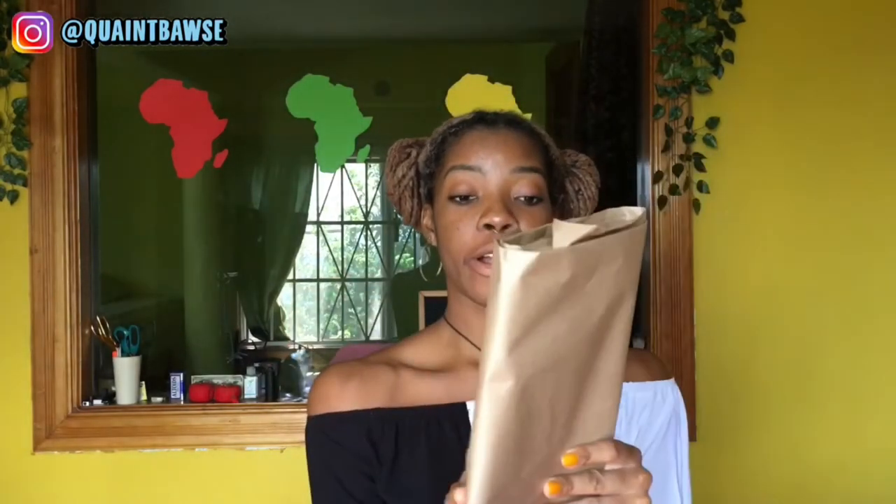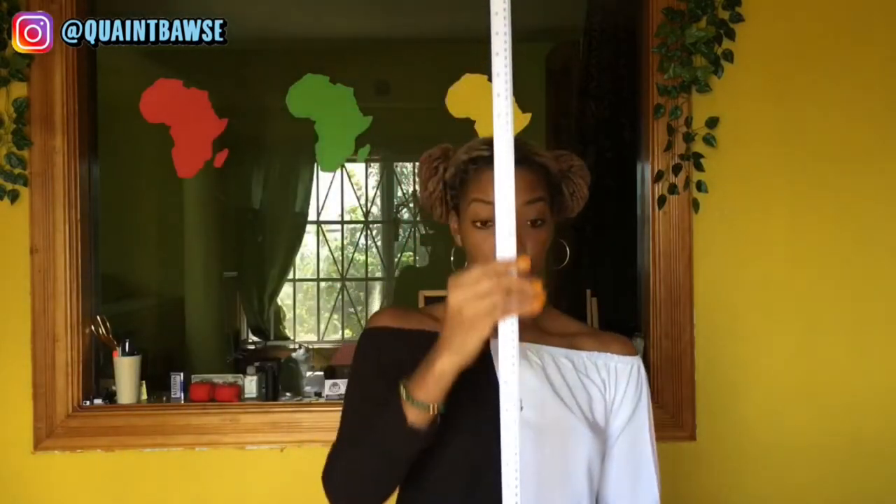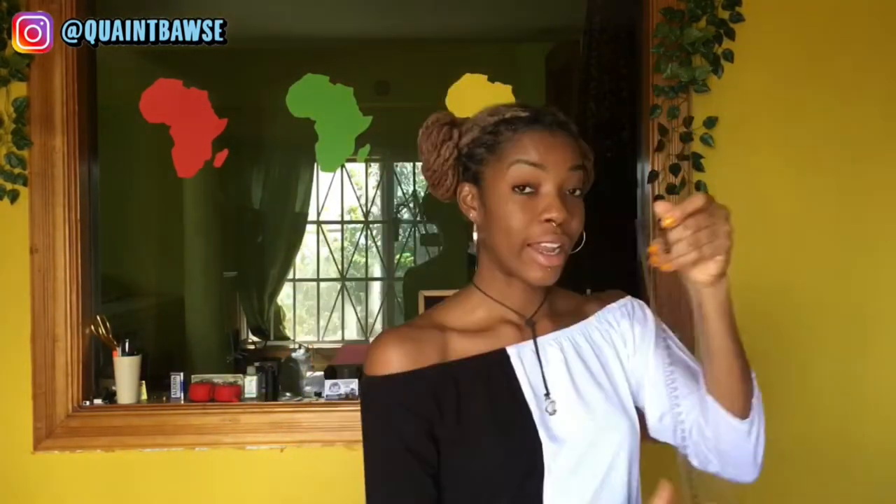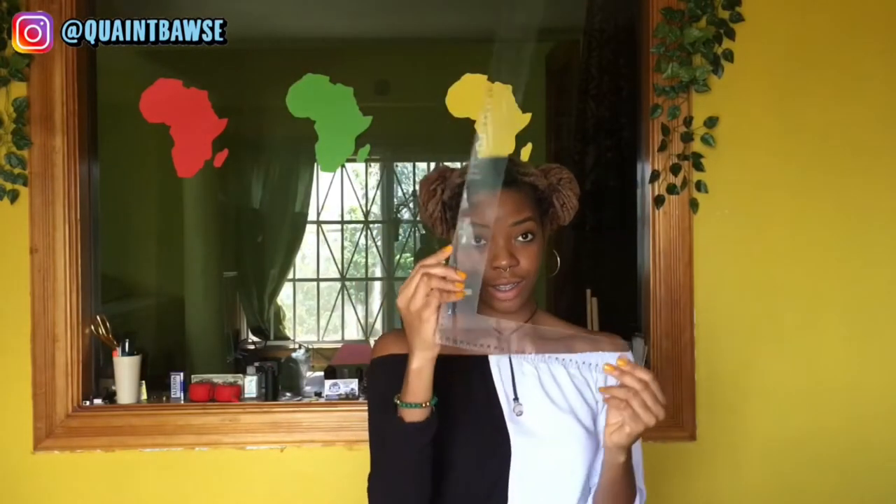For this pattern you're going to need pattern paper — I am using brown pattern paper, but you can also get white pattern paper with dots or square grids. You will also need a pencil, an eraser, scissors, a tape measure, a meter rule (a ruler that's one meter long), an L square, and a French curve.